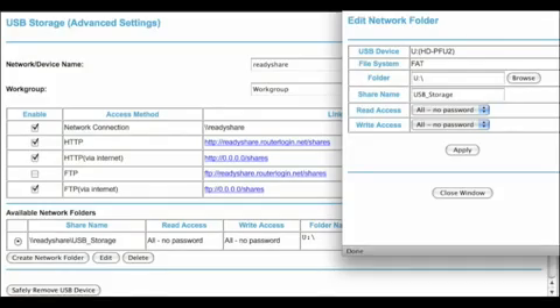Now click the Edit button at the bottom and you can change folder names, read/write permissions, and change volume names as well.